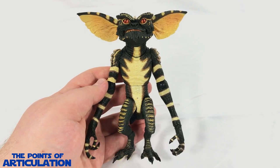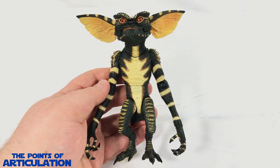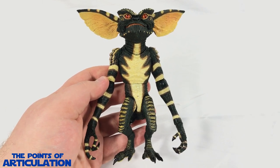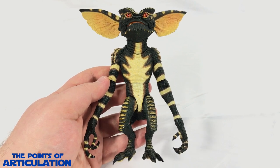So that does it for the mold of the Gremlin — hopefully I covered everything, because there is a lot to talk about. From head to toe this is filled with nicely sculpted details. Now let's take a look at the articulation and then the paint.